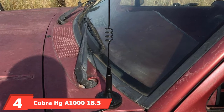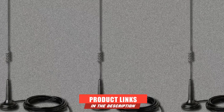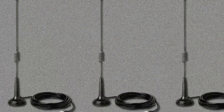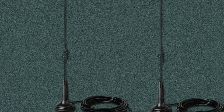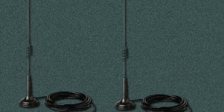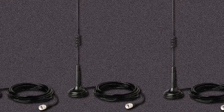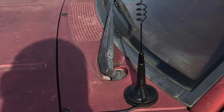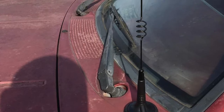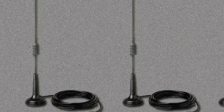Next at number 4, we have the Cobra HG AM 101 8.5-inch Magnetic Mount CB Antenna. Its heavy-duty magnet makes it the best magnet mount CB antenna. The Cobra HG is used in cars, SUVs, recreational vehicles, jeeps, and trucks, with 100-watt power handling capability. This Cobra CB antenna is even considered ideal for 18-wheelers. Cobra Electronics has been producing CB radios and antennas since the 1960s and is regarded as the ruler of CB companies. This magnetic mount CB radio antenna is made for applications that don't require a great deal of power.